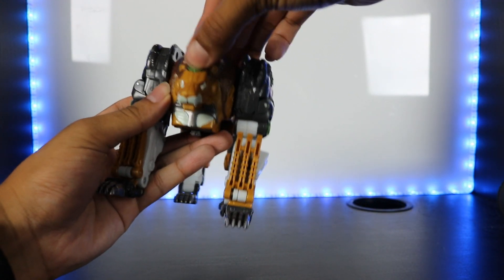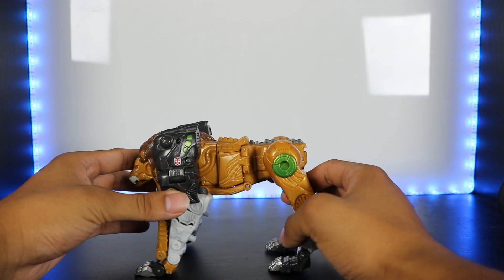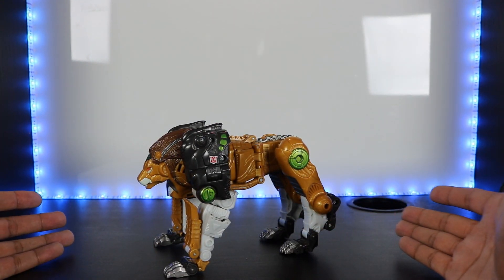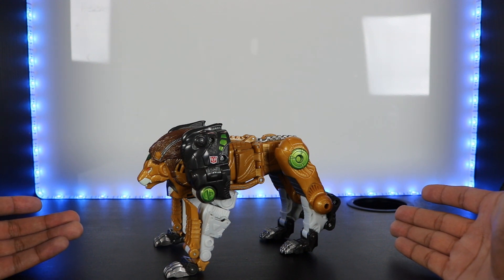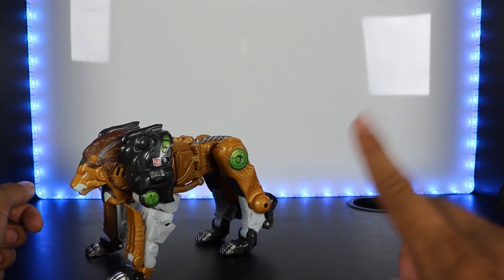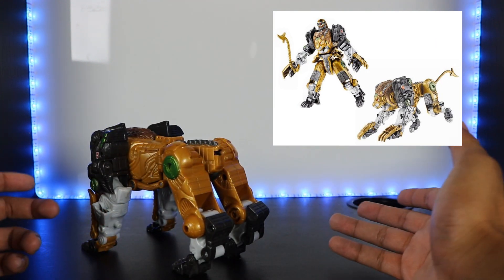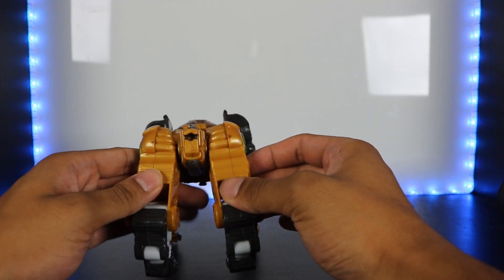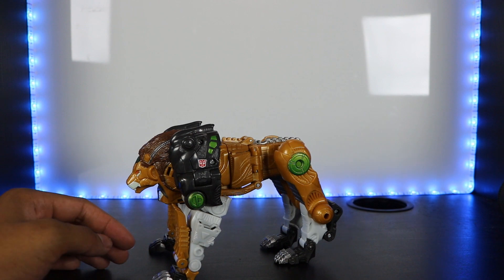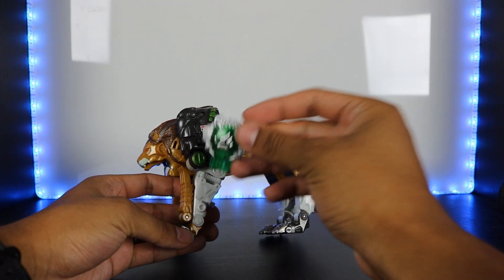Something else you may have noticed is he has no tail. He does come with the tail if you buy it brand new, but I bought him as part of a lot on eBay and he did not come with one. To show what he would look like with the tail, I put a photo up here. It would be removable and you could use it as a weapon in robot mode — it pegs right in there.